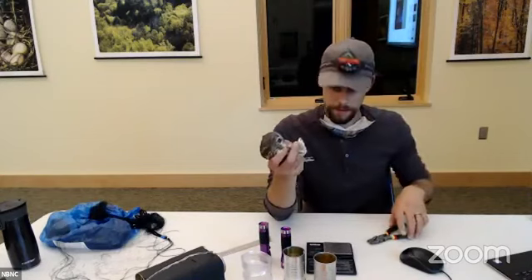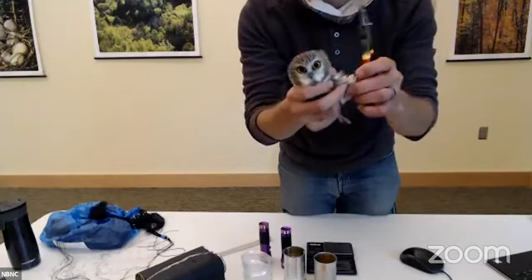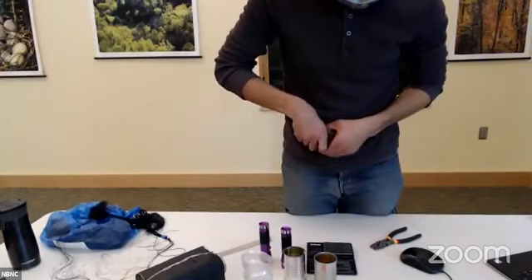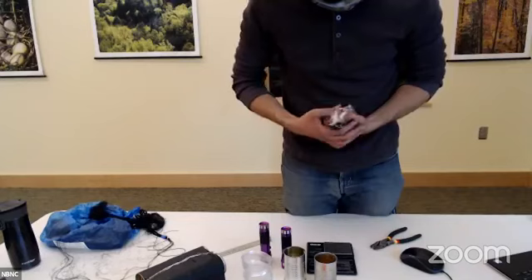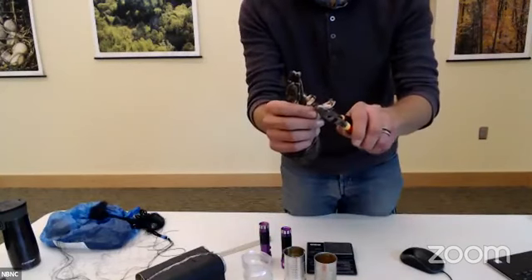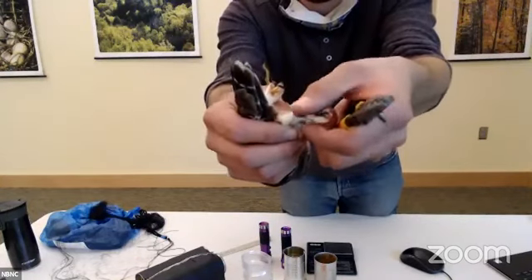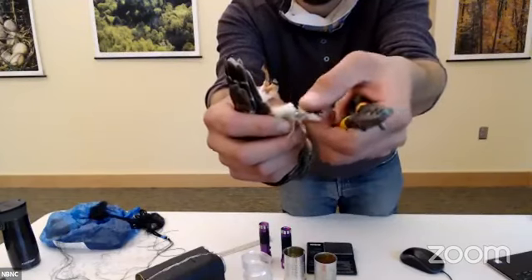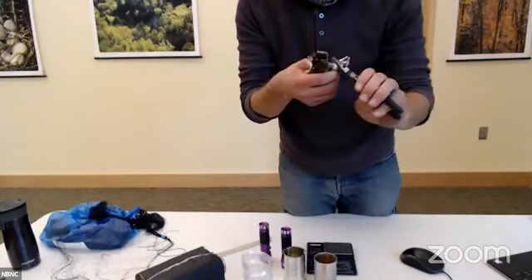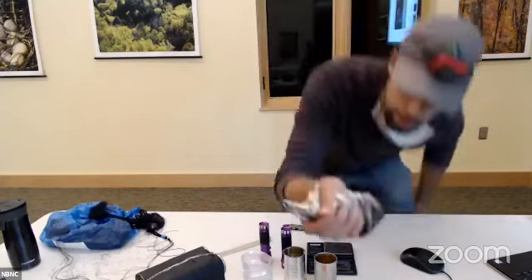I'm going to hold its leg out and go ahead and put the band on its leg. I'll switch my grip on this guy, hold the leg out, put the band onto the tarsus, and close it down partway. Then I'm going to rotate the band around like this so it gets all the feathers out of the way of the band — making sure I'm not pinching any feathers — and then we'll close it down the rest of the way. The band is on.